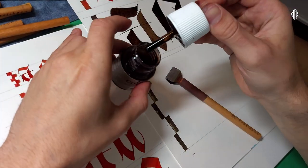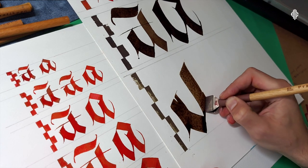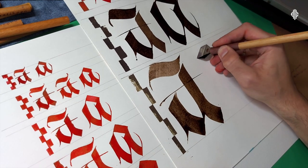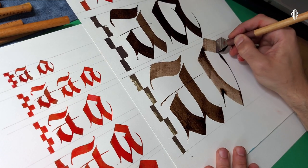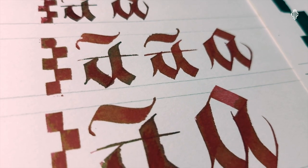Now I'm doing something very stupid - don't do it, don't be like me. You're not supposed to load your pen like this. You have to use a brush to apply the ink on it. I'm just doing everything in the most wrong way. But yeah, very sharp letters, very satisfying.